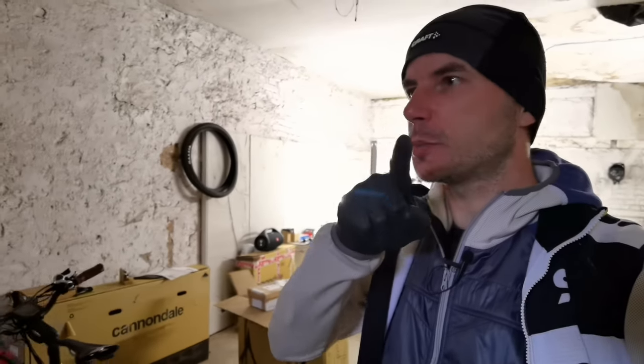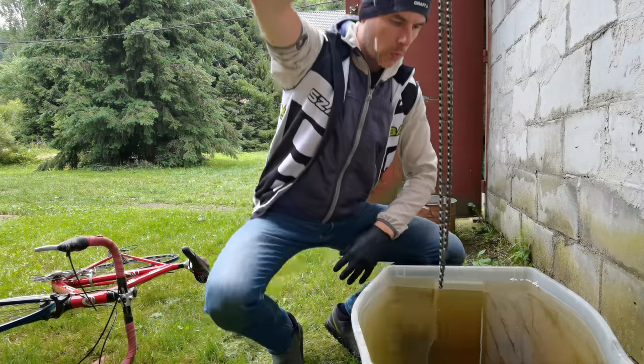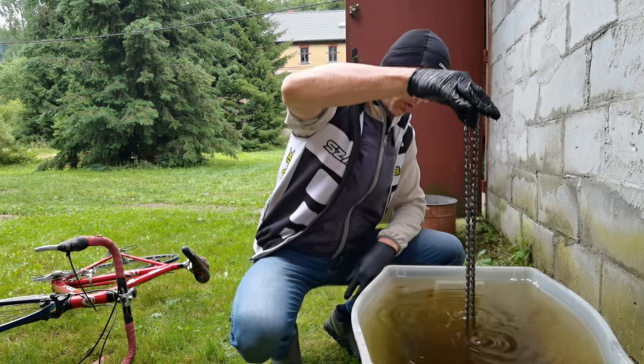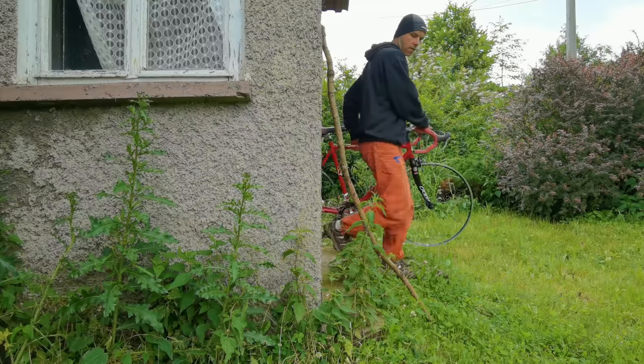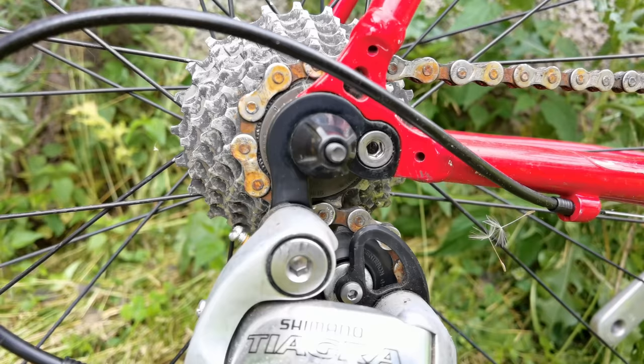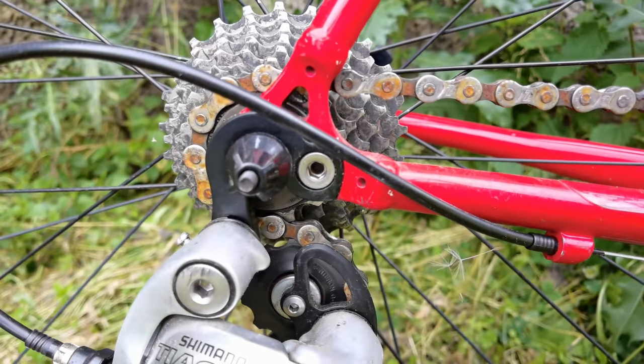Mistake number five is leaving your wet chain, especially in a moist place, for a couple of nights. We're going to do an experiment with this chain. After two days of being wet, this is how it looks — this chain would make maybe 300 miles.